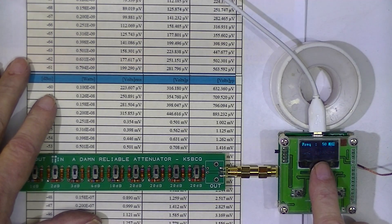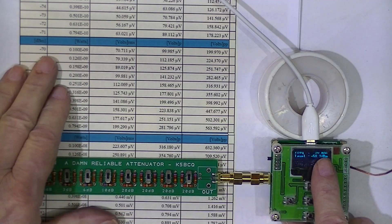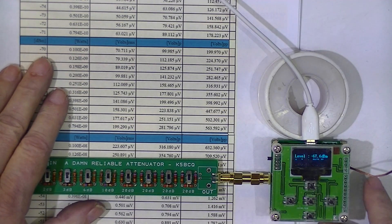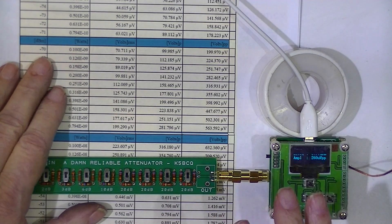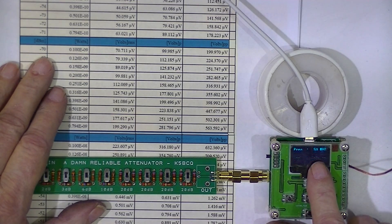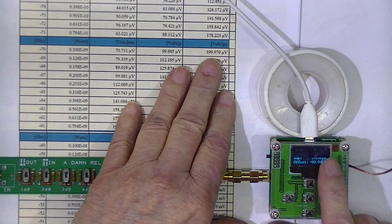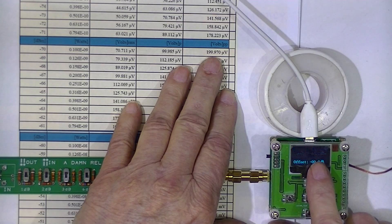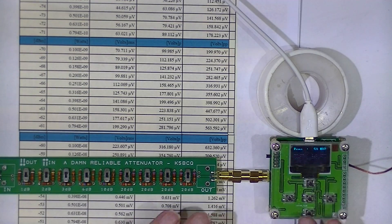We're at minus 60 right now. I can get to minus 70 by switching in another 10 decibels. Things are starting to get a little bit weird. According to all of the attenuation, we should be at minus 70. The little meter is reading minus 67.9 or 67.7. That should equate to 200 microvolts, and it's reading 250 microvolts. So it's within 2 dB at minus 70, but I don't know whether that's the meter or the attenuator.